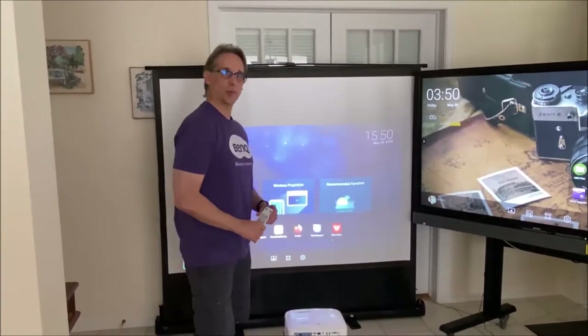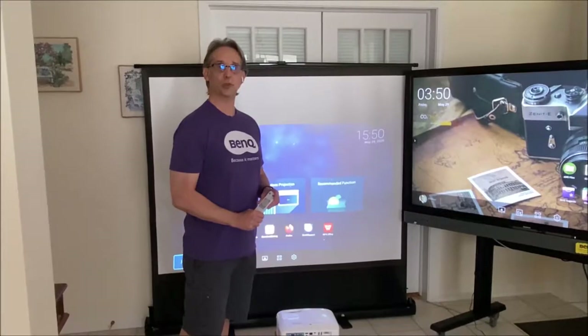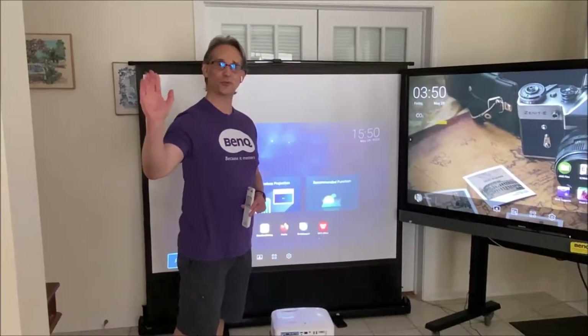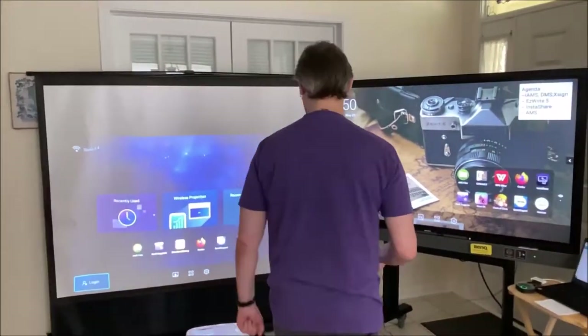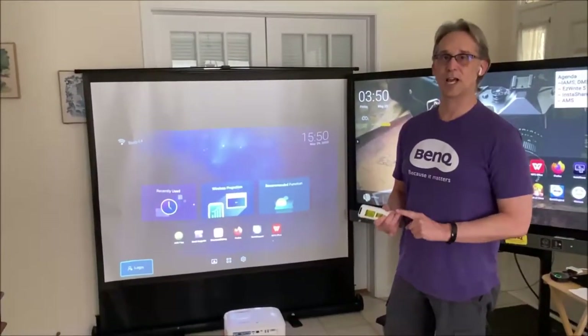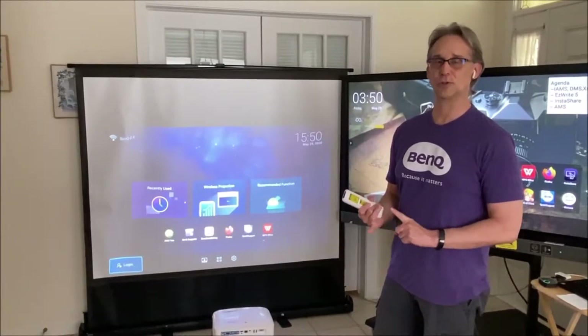BenQ is the number one DLP brand of projectors worldwide, number two brand overall behind Epson. Shout out to my former colleagues at Epson. It's a DLP projector with an IP 5X certified filter-free design, which means there's no filters to clean.